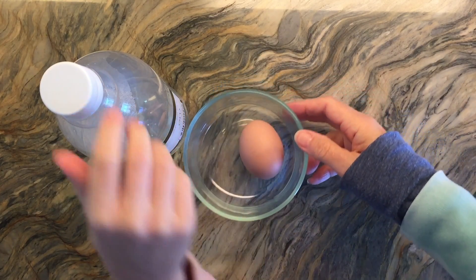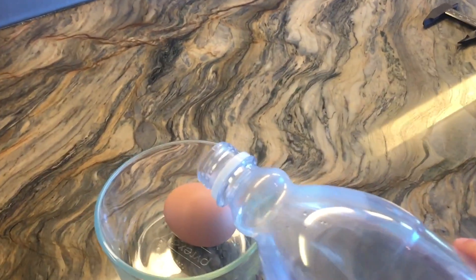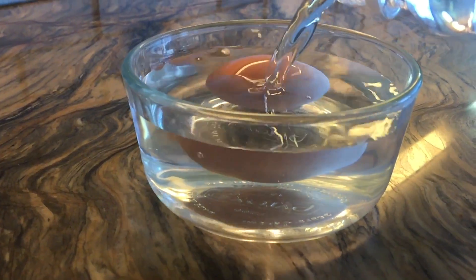Now we're going to put our egg in a bowl and we're going to use some distilled vinegar to cover it completely.